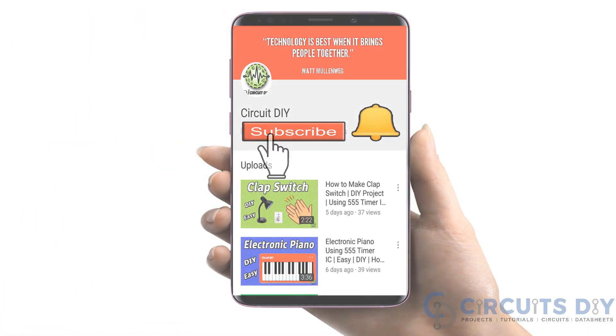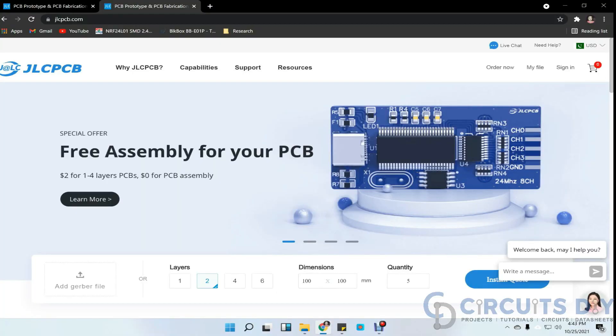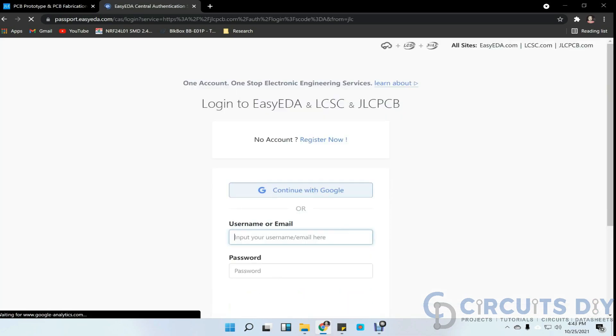For more interesting projects, please subscribe to our channel and don't forget to click on the bell icon for our recent post notifications. This video tutorial is sponsored by JLCPCB.com.